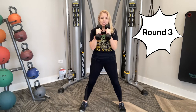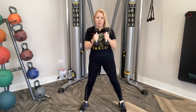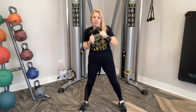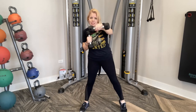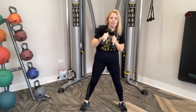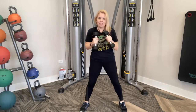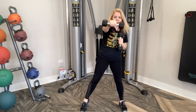Here we go — lift up and punch, side to side. Palms face each other and then goes down. When you punch out, that palm faces the ground. Lifting up on those toes, working that calf muscle side to side. Ten more: ten, nine, eight, seven, six, five, four, three, two, and one.